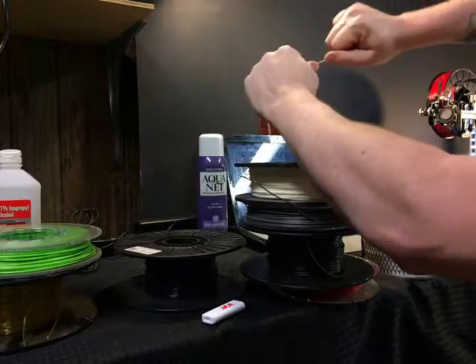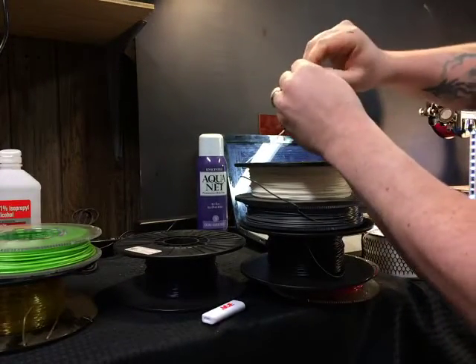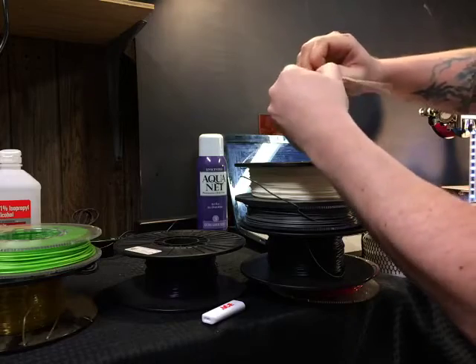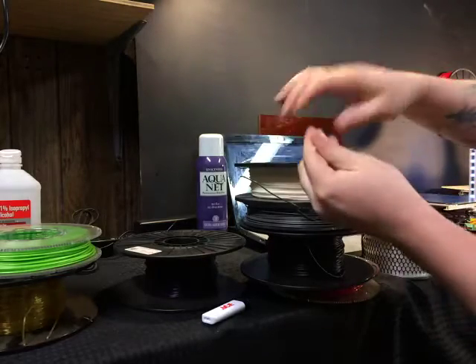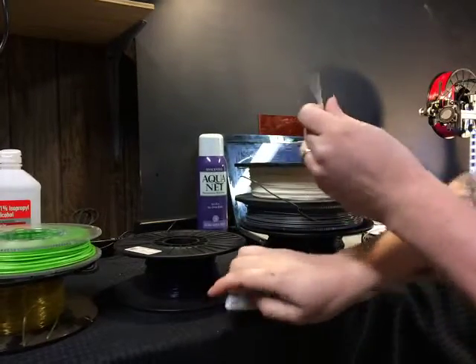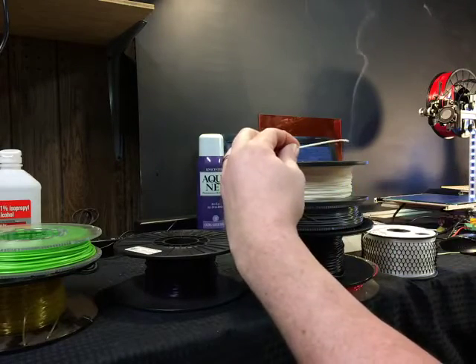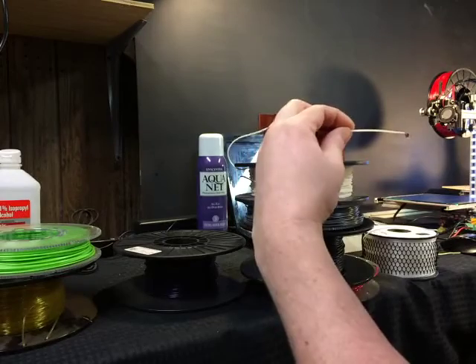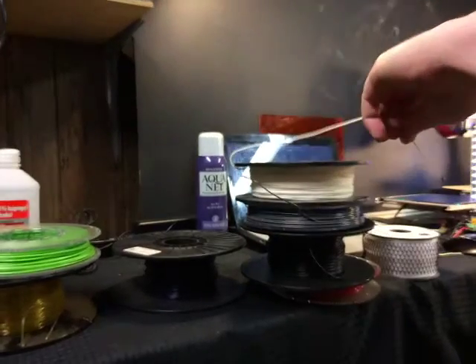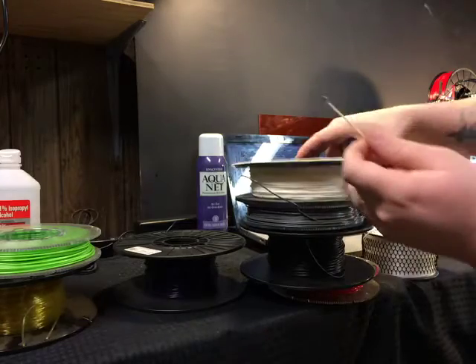You can break it, but that probably took like over 80 pounds — closer to a hundred — to break. Anyway, it's super awesome stuff, a little bit on the expensive side.